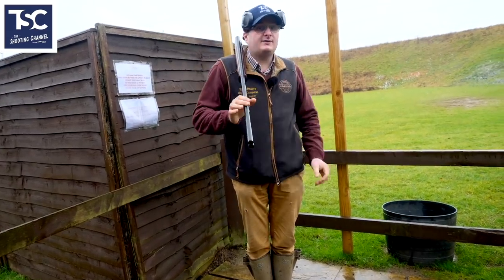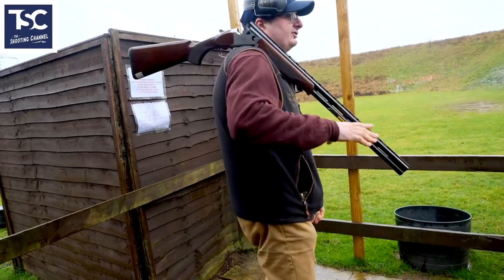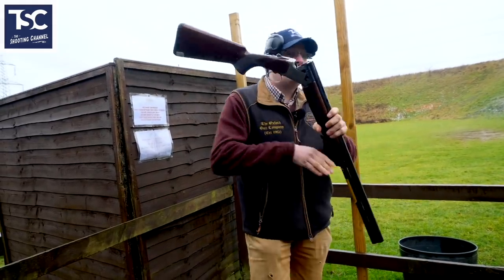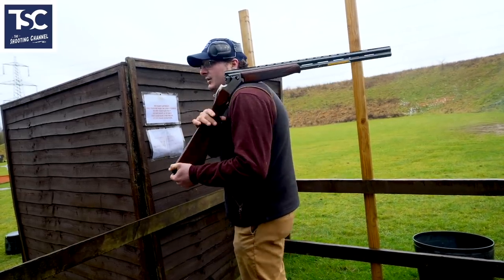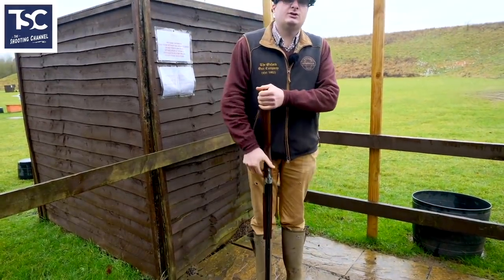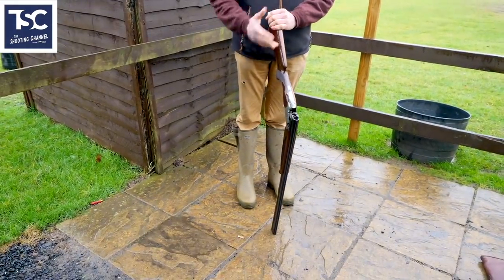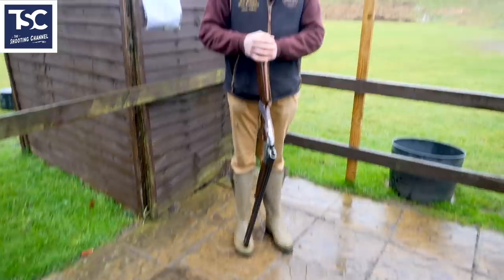I don't mind people holding it like that, but if you do hold it that way, make sure there's nobody there that you could smack with the stock. The last thing you want is to get a stock in somebody's head — that is a definite no-no, it just looks like a cowboy act. You can hold it resting on your toe — I personally wouldn't do that on concrete because you'll damage the end of your gun, but it's perfectly safe.